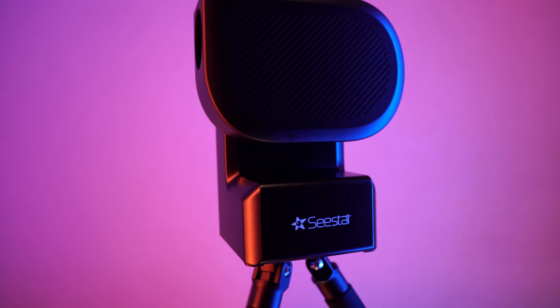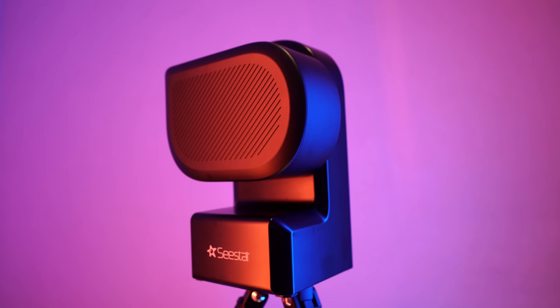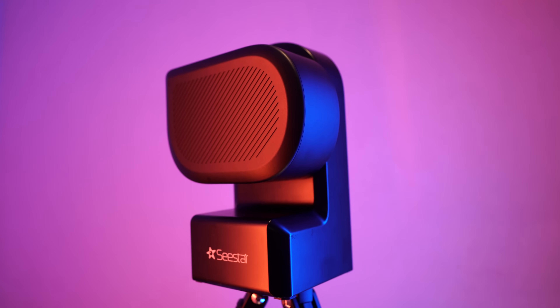With the C-STAR S50, ZWO brings us the best of smart telescope technology at an incredibly affordable package. So with all that being said, we are going to provide you a full experience and review over the ZWO C-STAR S50. Stay tuned.